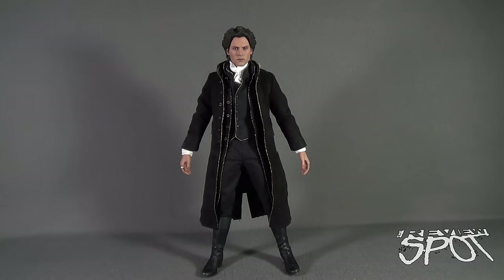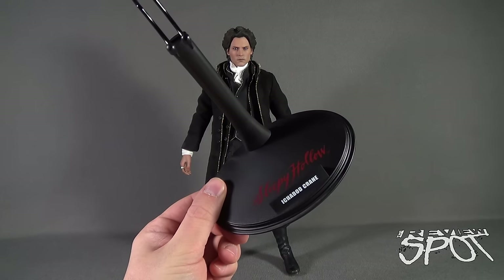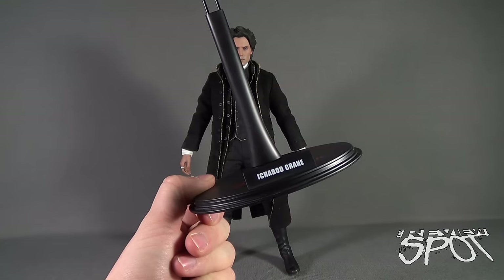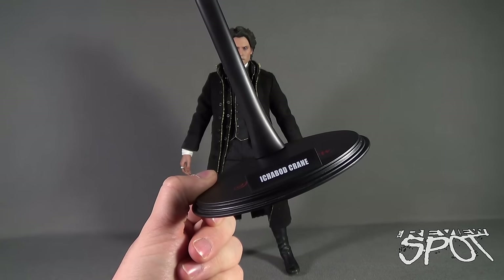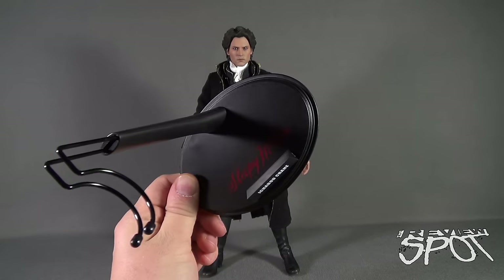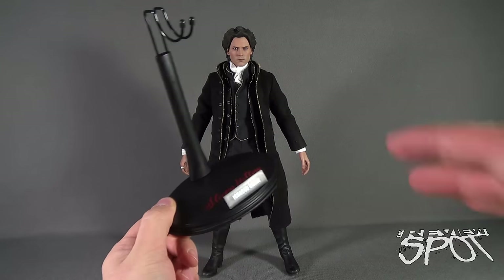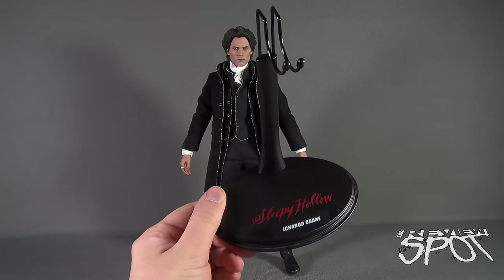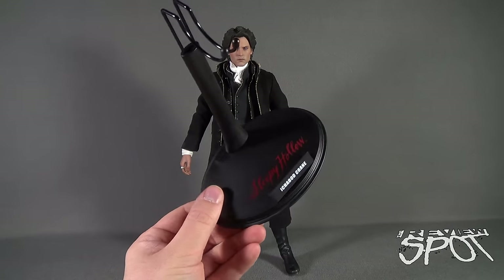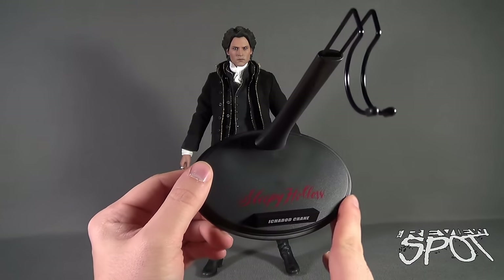Before we look at Ichabod Crane, first up is the standard Hot Toys display stand that comes included with the figure. On the top we've got 'Sleepy Hollow,' and the front placard gives us 'Ichabod Crane.' Nothing overly complex or busy with the display stand, and that's perfectly fine — overly busy stands can fill up your display cases and cabinets very quickly.